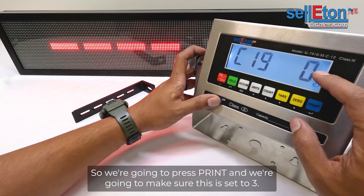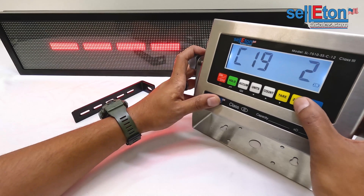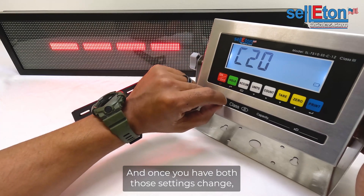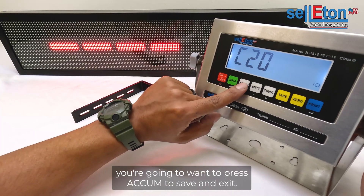C19 we need to change as well. Press Print and make sure this is set to three. Once we have that set to three, press Print again.